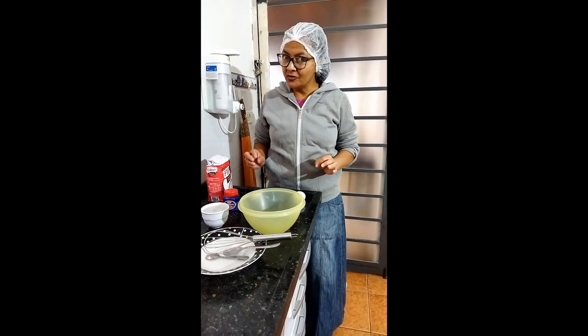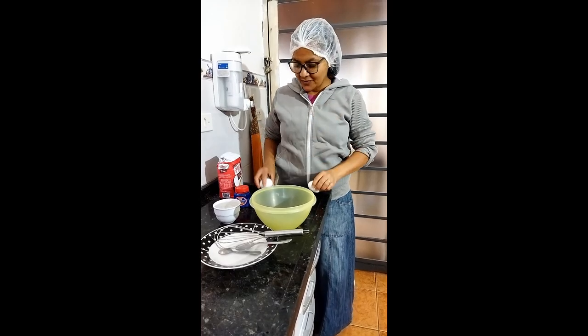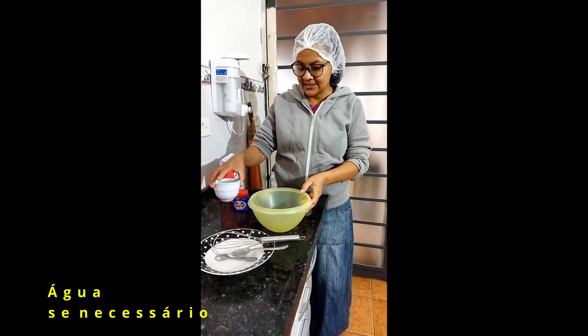Para o dia de frio e chuva, nada melhor que um bolinho de chuva. Dois ovos, trigo até dar ponto, meia colher de sobremesa de fermento, água se necessário.